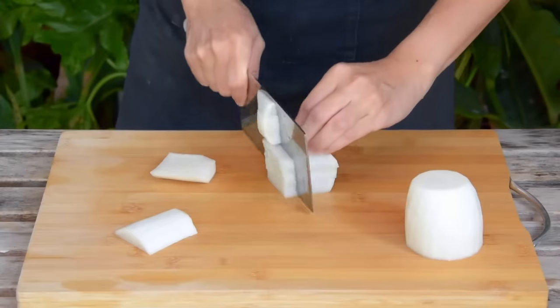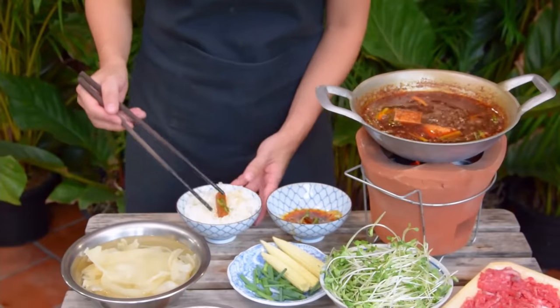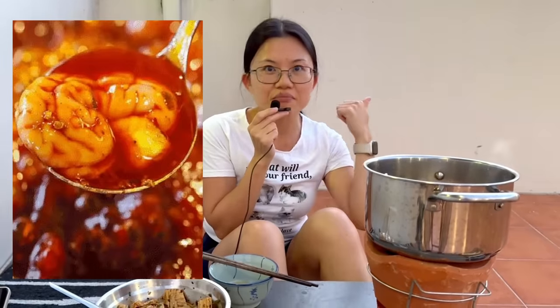Besides the beef and tripe discussed in the video, we also strongly recommend putting some daikon and potato in, because they absorb the sauce amazingly and then work as a little spicy, tasty pouch for your rice. We also really recommend brains and marrow — they are also really, really tasty.